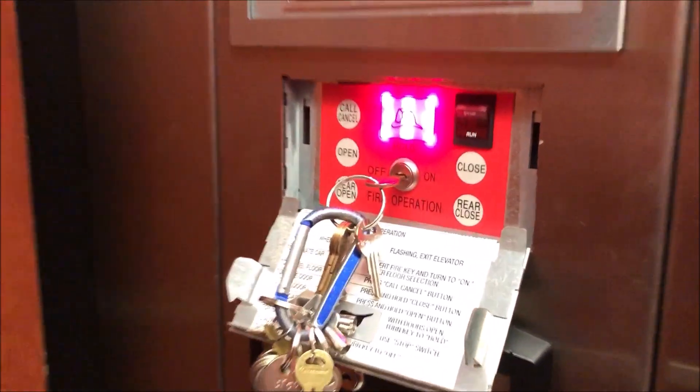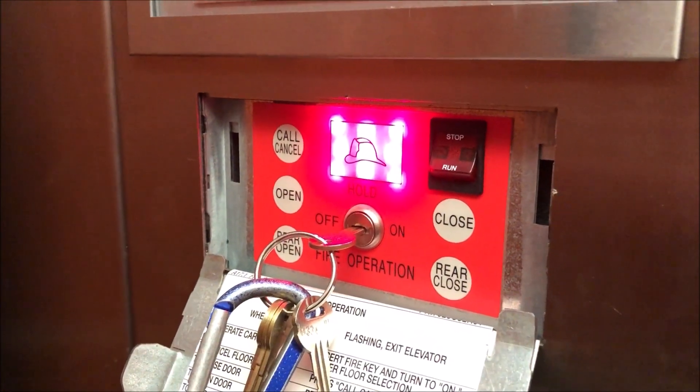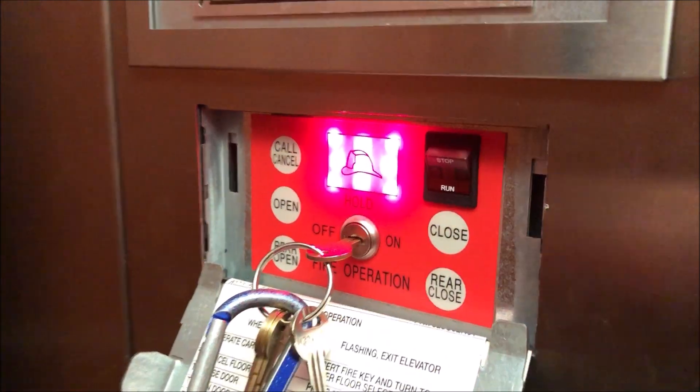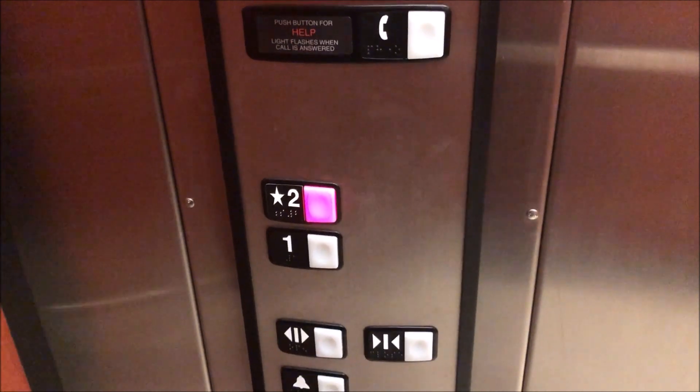Now, you can use these buttons up here too. If you want to stop the elevator, that will stop it and then the buzzer will sound. Put that back to run. Now let's say I want to go to floor two.